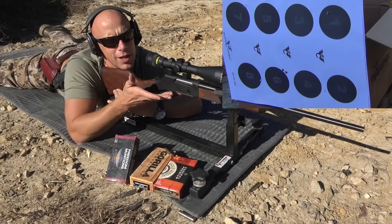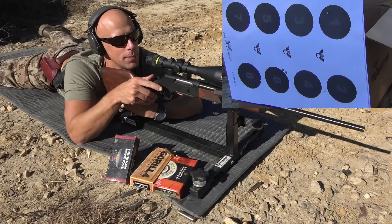One thing I noticed with this particular round and this particular gun is that it's hard to unlock that bolt. You'll see with the other rounds that's not the case.